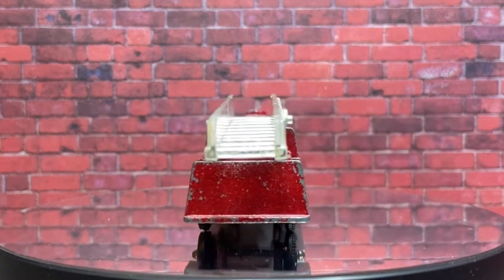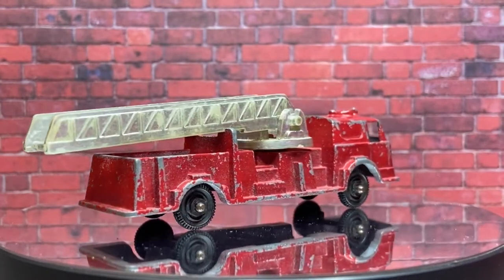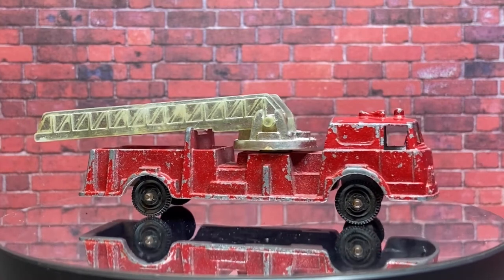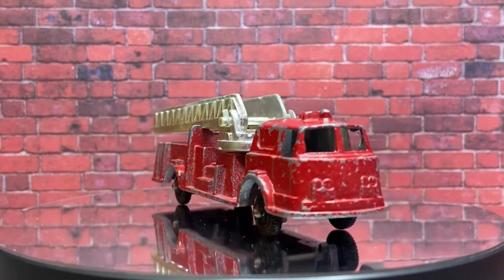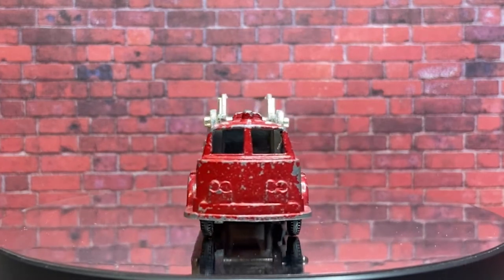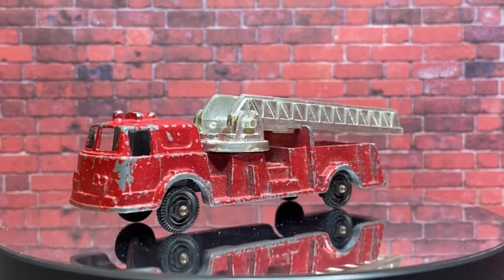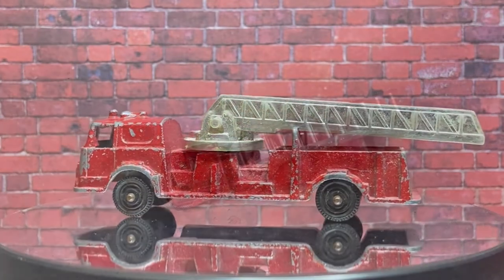G'day viewers and welcome to this bonus Wednesday PB's Retro Restorations video. This one is long overdue — it was supposed to be uploaded on the 5th and I had some issues with painting and other things. This is for Opar the Tootsie Toy King's first annual Tootsie Toy King build-off. Everyone was supposed to use the dragster, but I didn't have a dragster so I'm using this La France firetruck.